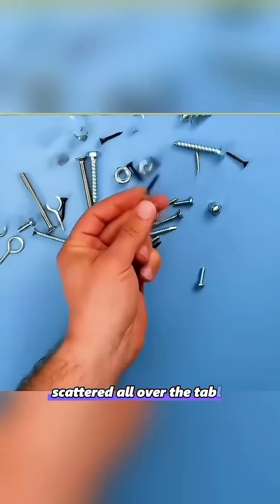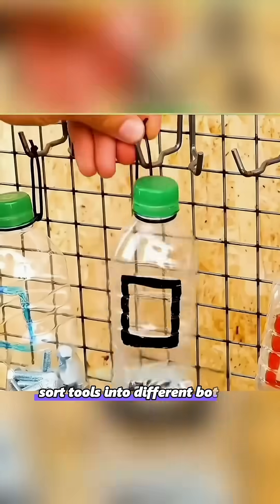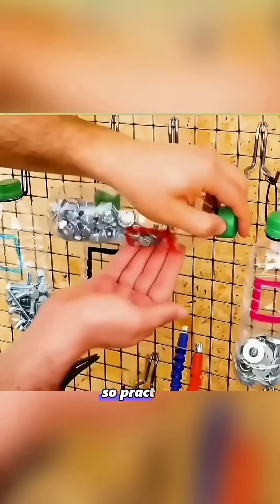Tools scattered all over the table? Cut a square opening in a plastic bottle, attach a zip tie to the neck, sort tools into different bottles and hang them up. So practical.